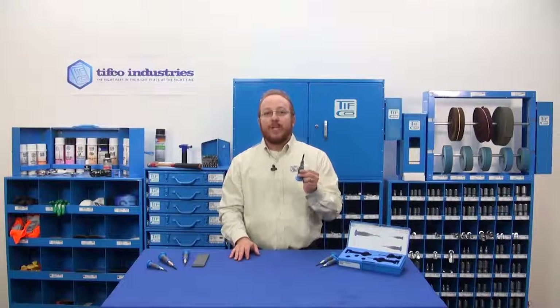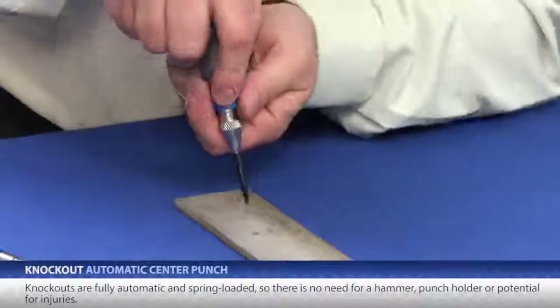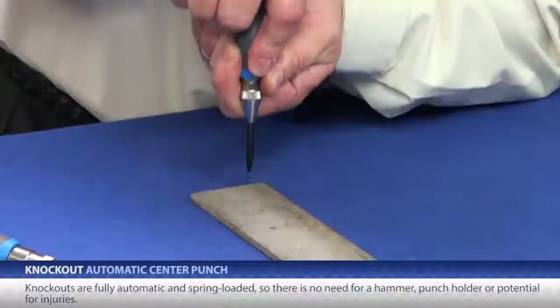These are TIFFCO's Knockouts. They are fully automatic, spring-loaded center punches and the best tool to reach for when you need a center punch. Knockouts are fully automatic and spring-loaded, so there's no need for a hammer, punch holder, or potentially broken fingers. The Knockout has a two-component handguard, making it very comfortable to use.